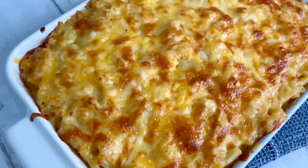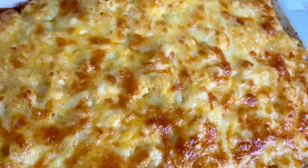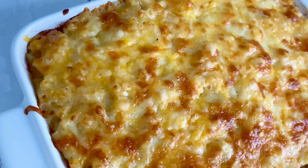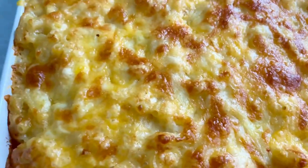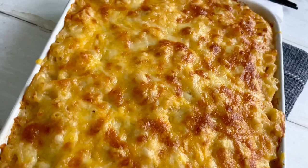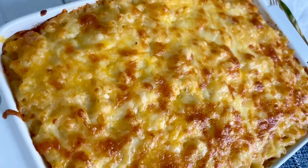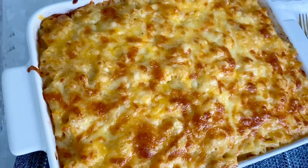Hey guys, welcome back to Beast Kitchen! I hope everyone is doing well. Thank you so much to my old subscribers for the love and support, and to my new subscribers — welcome to Beast Kitchen! Today I'm going to show you how I make this delicious creamy cheesy golden macaroni and cheese. Stay with me and let's get started.